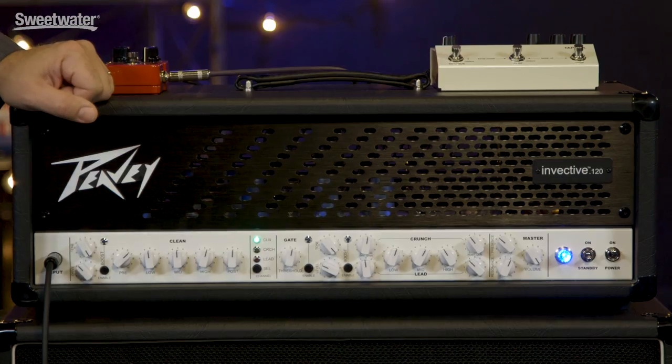I was really excited by the Invective 120 when I saw it at Winter NAMM in Anaheim this winter. And now that I've had a chance to actually get my hands and my ears on it, I'm even more impressed. This amplifier covers an incredible range of tones and it's so versatile as far as control capabilities go, you really want to check this amp out. It could be the hub of your entire rig.